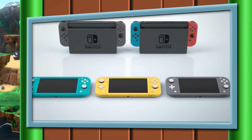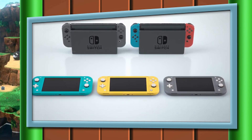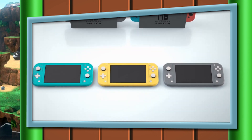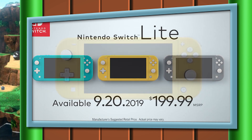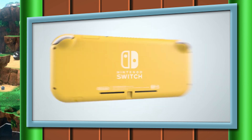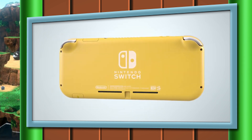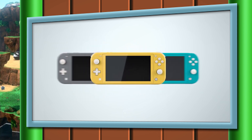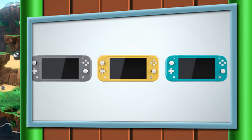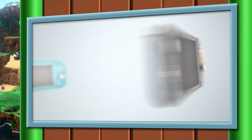Now on to the massive elephant in the room — what this thing can't do. The Nintendo Switch got its name because you could switch between a portable console and a home console, but with the Nintendo Switch Lite that is not the case. Nintendo has confirmed this will not support dock play whatsoever, so you can't hook it up to your TV. This thing is completely for portable use only. Personally, I use my Switch pretty much exclusively in handheld mode, but there are certain things I want to put on the TV — games like Mario Party are just a blast on the big screen. I am kind of heartbroken that there is no way to hook this thing up to a TV.